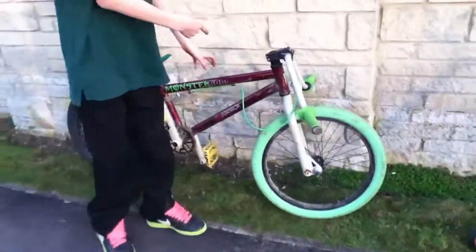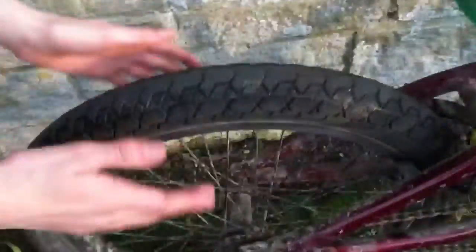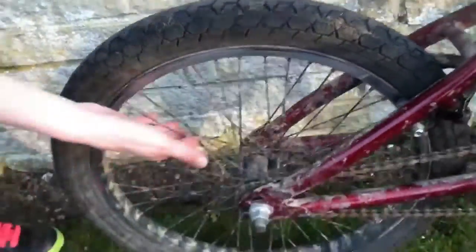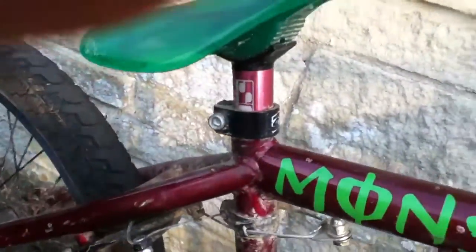This is my bike — it's a Mongoose Menace. Starting with the rear wheel: nice Mongoose wheel, chunky with nice spokes, all black. We have the saddle from Savage Parts and the pink stem, also Savage Parts.